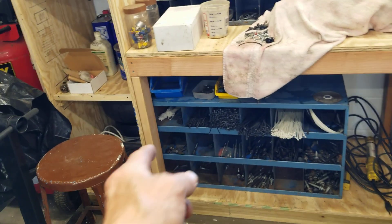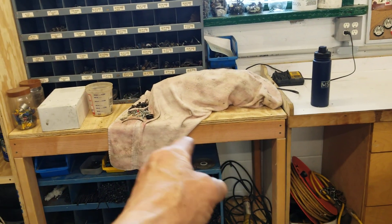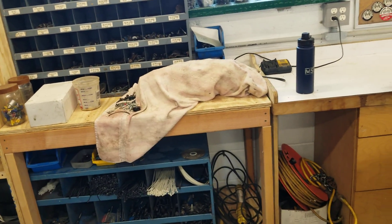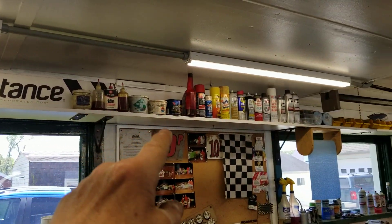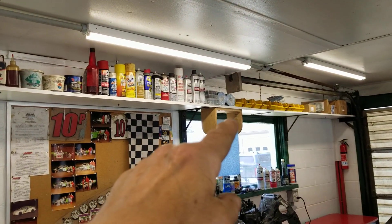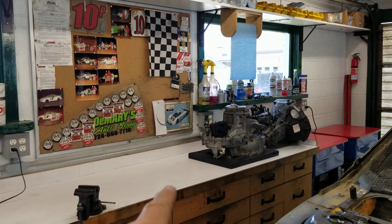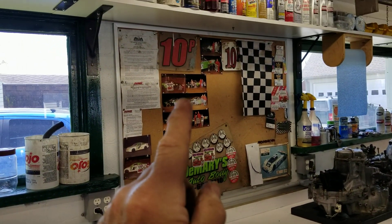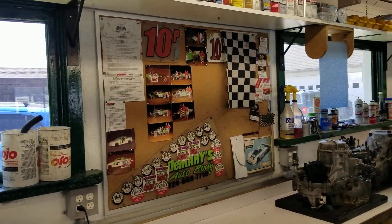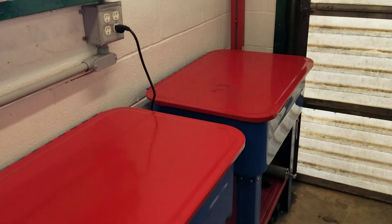Got all the zip ties there — all different sizes — so if we need something we just come over and grab one. That's the crankshaft for this motor that's going to go in there, so eventually that will be gone and we'll have a clean work area. We got some shelving up here with manuals and all the different chemicals we use when doing a project, storage bins for odds and ends, and the workbench here with a couple of transmissions we're going to be working on.